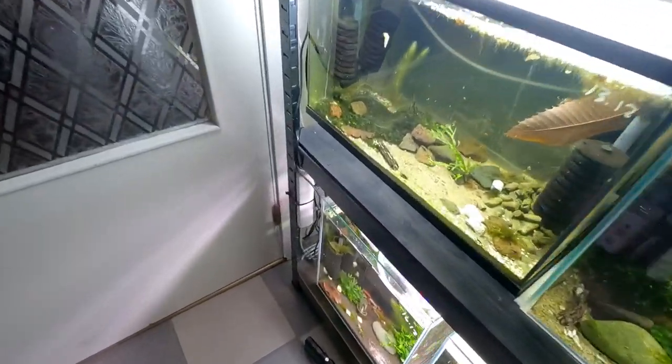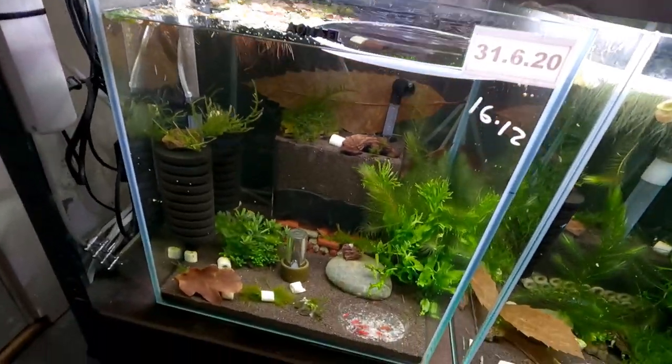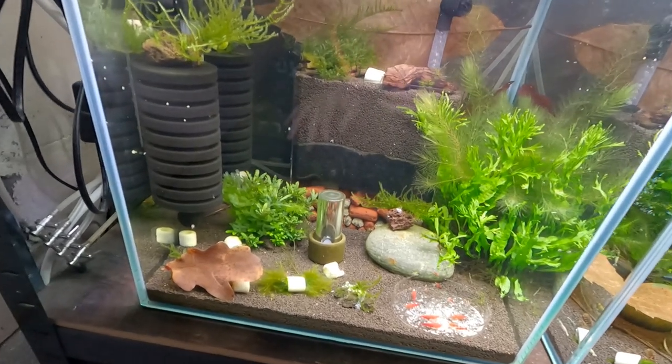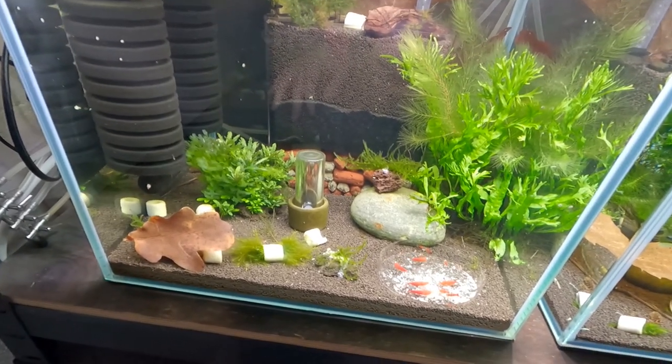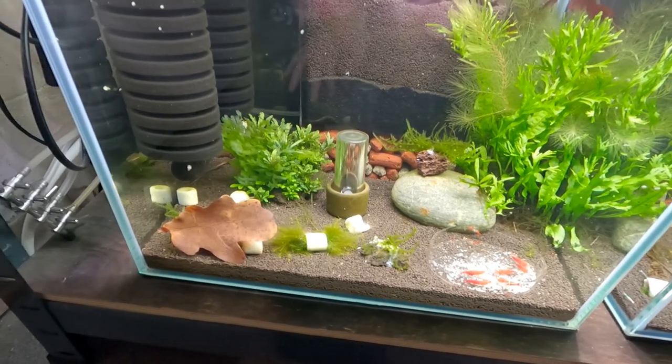Let's have a little look at my Super Crystal Red shrimp tank down here. We're going to go over what's in the tank, how it's set up and maintenance, all that kind of good stuff — because I think it's quite important to be quite thorough in your videos.